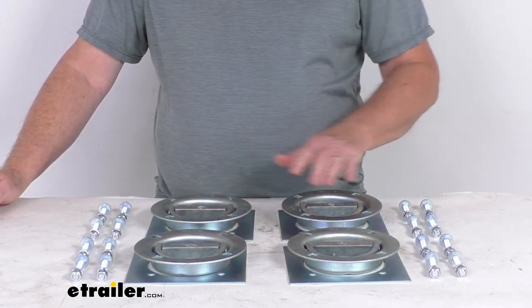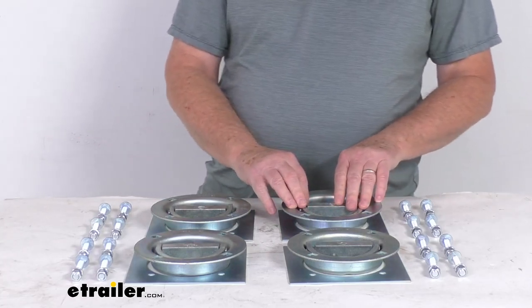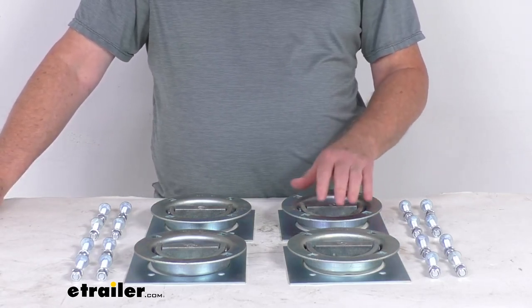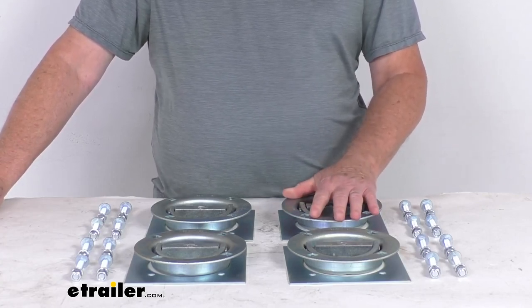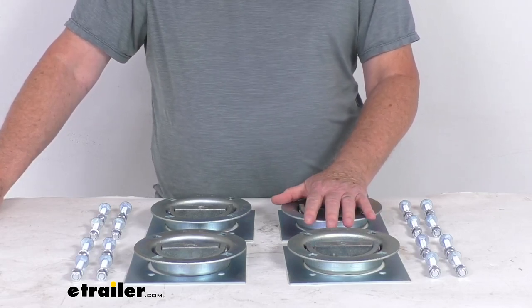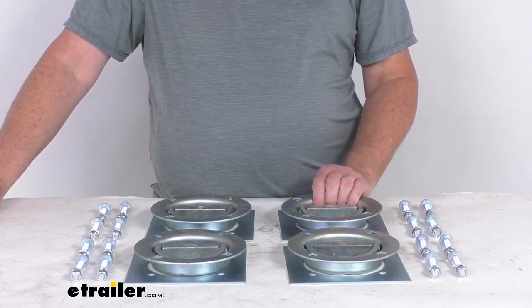One note to mention: tie-down anchors must be chosen according to the safe working load limit. The weight of the secured cargo must not exceed the combined working load limit of the anchors being used. For example, if you're using anchors with a working load limit of 100 pounds each to tie down a load weighing 400 pounds, you need at least four anchors to safely secure that load. It is always recommended that you use anchors in pairs.